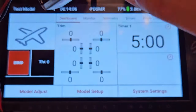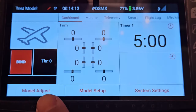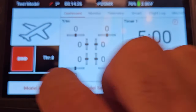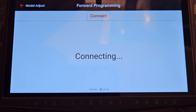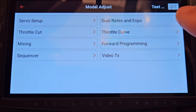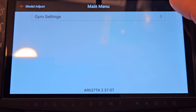I have the unupdated receiver connected and bound to save time. I'll go to 'Model Adjust,' tap that, and look what pops up. Let me disconnect the power and go back. Model Adjust is still there. If I try to connect it just says 'connecting, connecting, connecting — navigation timeout.' I'll plug the receiver back in, power it up, hit back, and go to forward programming. It says 'connecting' and comes up with gyro settings — this is a receiver that has not been updated, version 2.37.07.